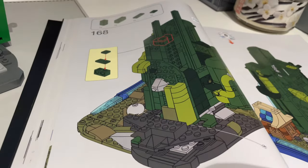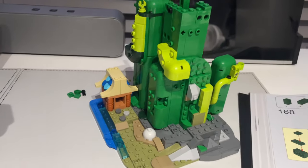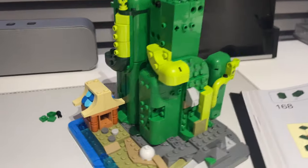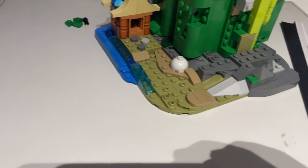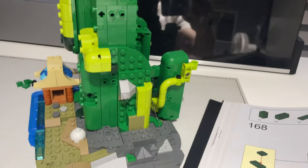Here I am, step 168. Bag four is all finished, and I was tempted to start bag number five, but it's getting pretty late in the evening. The only trouble with starting a build later in the day is you're just not going to finish it in one day. Just adding more bulk to the beanstalk. The trouble with it being 99% green parts is when you tip them all out, it's like — where is it? What do I need? But it is there, it just blends in with everything else.